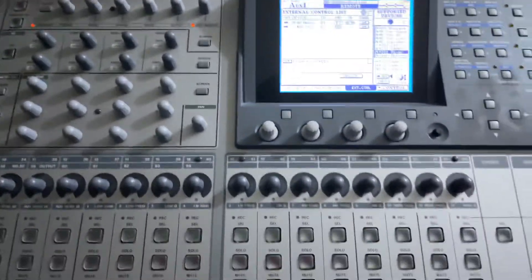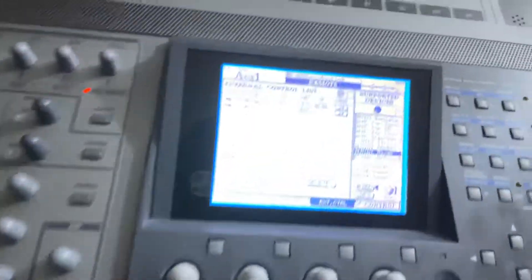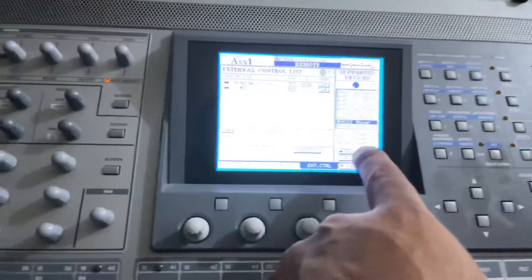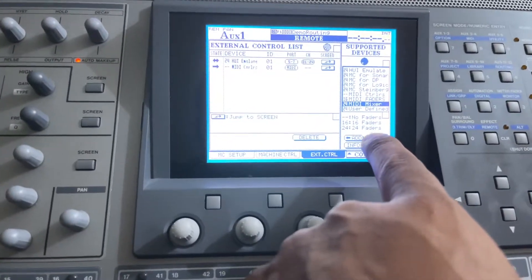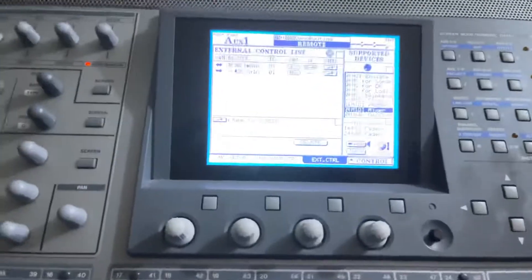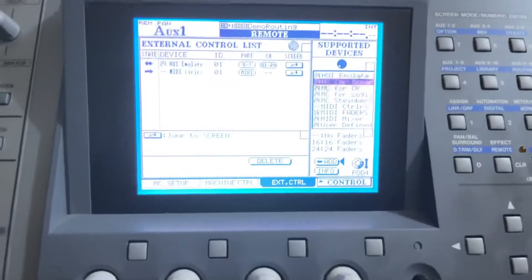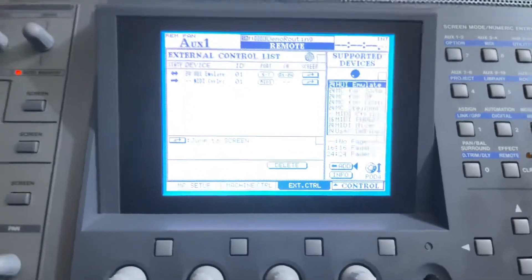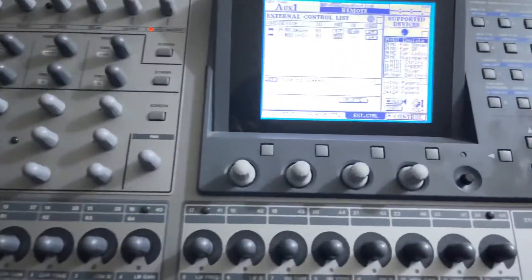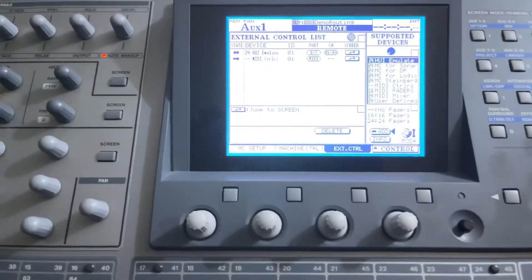A very important screen you want to come to is the HUI Emulator — that's what you want to put in first. You see where the cursor is. All you want to do is move the mod wheel to go up and down, select HUI 24, and then hit Enter. That's the first thing you want to do. Then you're back on Add again and you want to go down to MIDI Control.